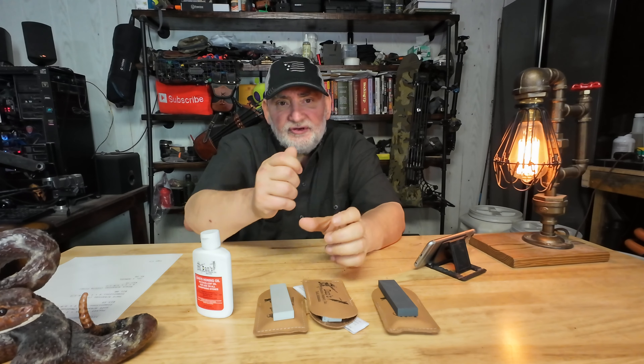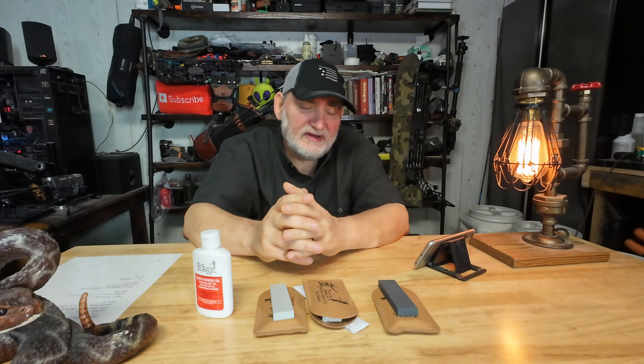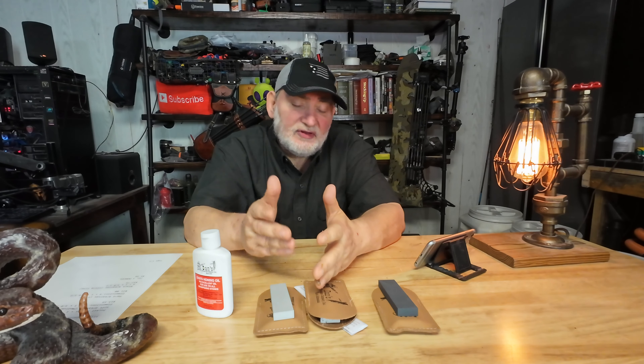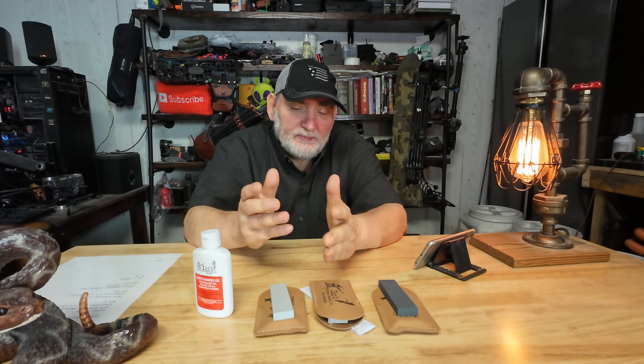You're not going to get anything better — that's the bottom line. When you buy those sharpeners where you take a knife and slide it through like that, if you have a really good knife, that's actually wrecking your knives. With these three stones, if I end up with a chip or something like that, I could really change how that blade works.